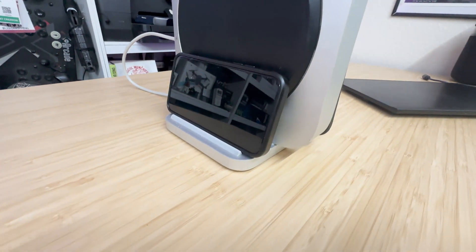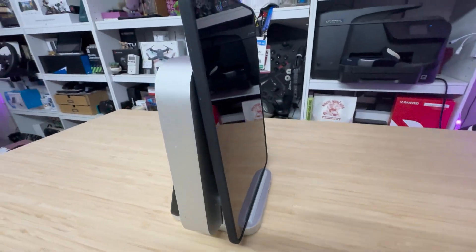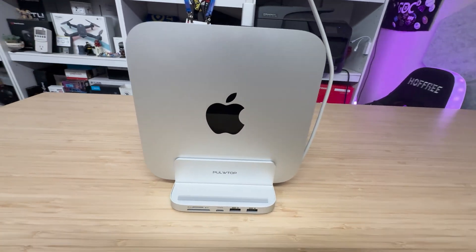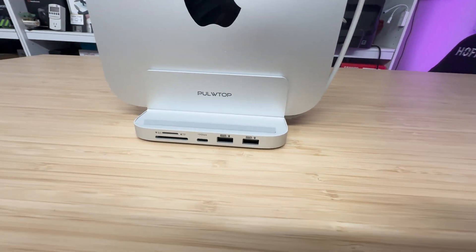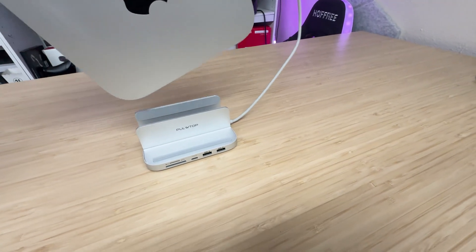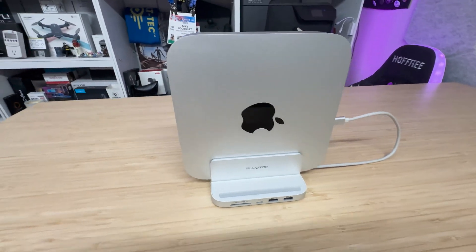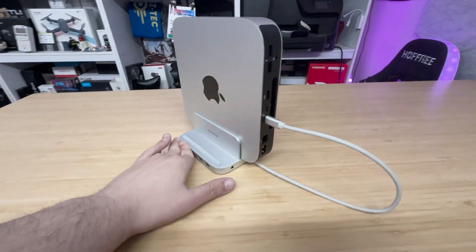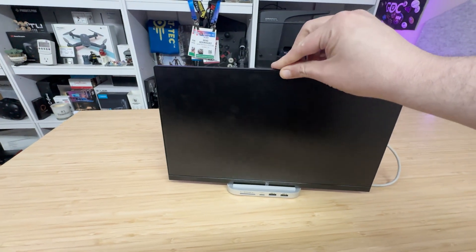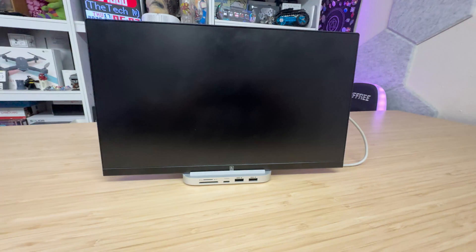You drop your Mac Mini right in and plug the cable in — I'm actually recording on the Mac Mini so I'll get some B-roll of that. You can also place your phone or tablet here against the Mac and charge it or transfer photos and videos. On the inside, the dock has pads on both the bottom and sides, so you don't have to worry about the Mac Mini getting scratched despite the metal-on-metal contact.